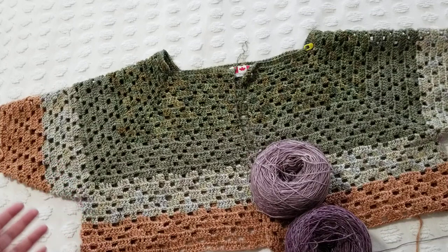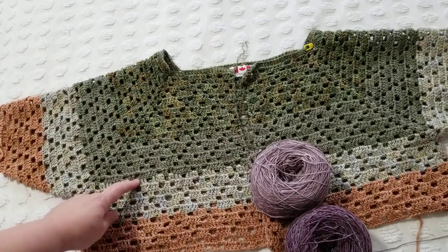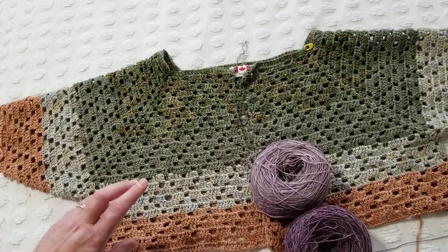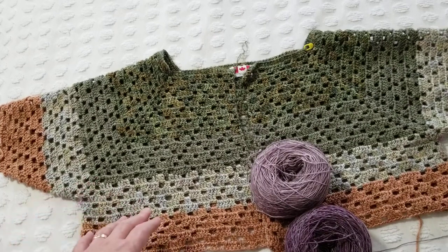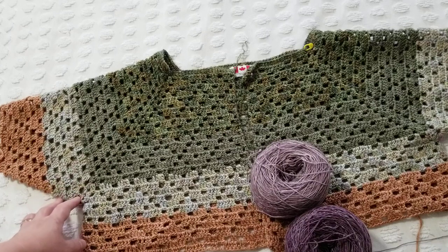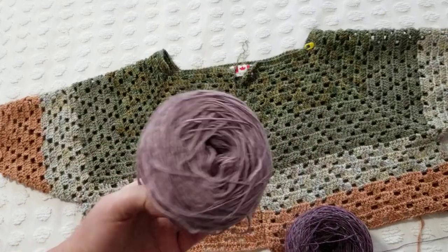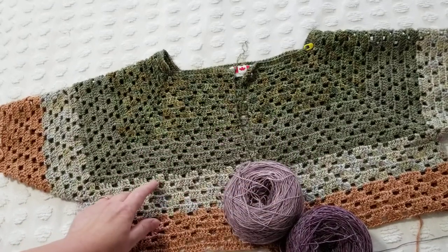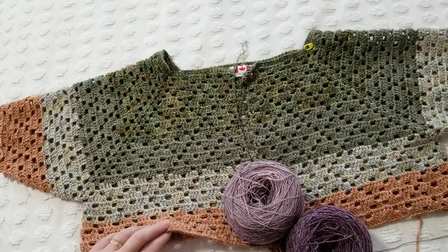I wasn't quite sure, so I used my judgment and thought six rows would be enough. You can see: one, two, three, four, five, six — it worked perfectly. What I did was cut the yarn, do six rows on one sleeve, cut the yarn, go to the other sleeve and do six rows, then come back and finish the entire pink cake. It went just perfect.